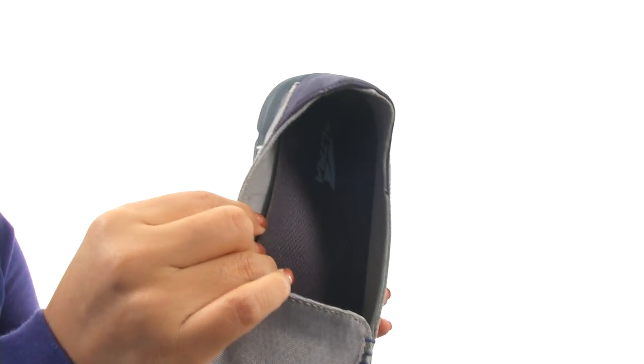On the inside there's soft textile linings for a great next-to-skin feel. There's a lightly padded footbed that is removable, so you can add your own custom orthotics if you like.